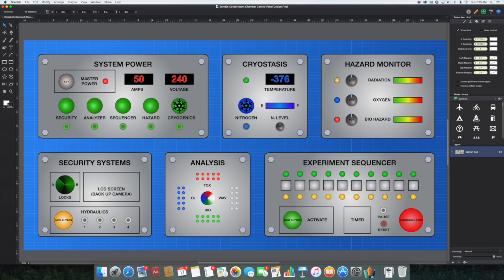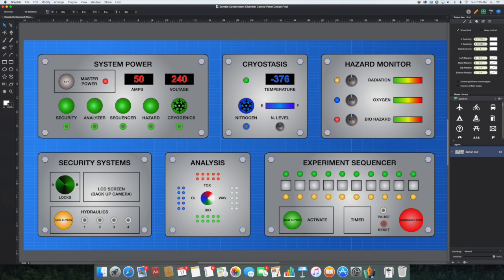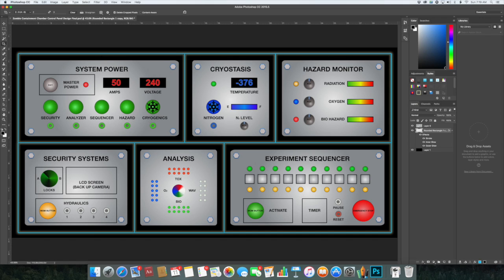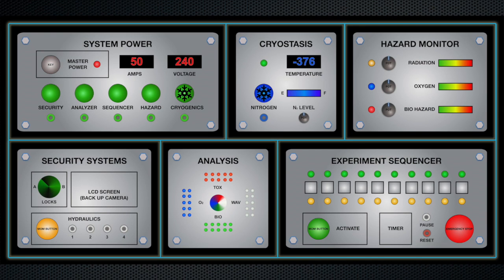This is what I came up with, and I'm using a program called Graphic — it's on a Mac and I really like it. It's so easy to use: you can add drop shadows, lighting effects, and gradients. I came up with six small control panels, each one does something different — some buttons will play sound, some will start the prop, some might open an actuator or set off a fog machine. I also wanted LED or neon lighting around each individual control panel to make it pop at night. I'm leaning toward a more modern, pristine effect — kind of a juxtaposition of old meets new.